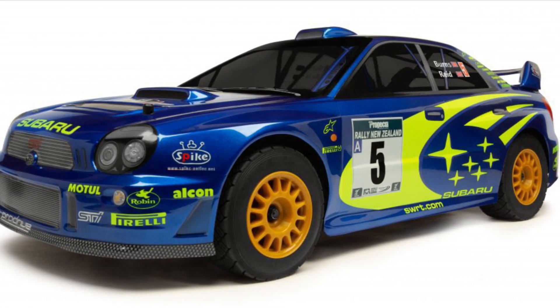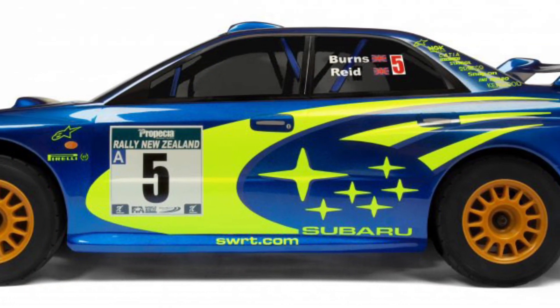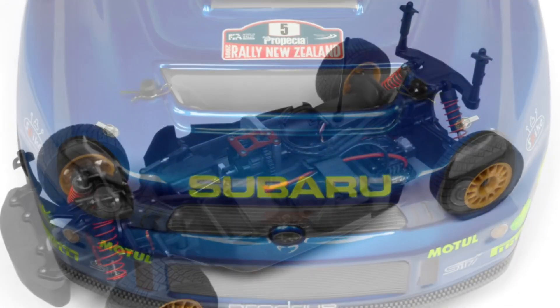Now we have a couple pictures here of the vehicle. Great looking car. Love the blue and green and gold — great color scheme, Subaru color scheme. Now it comes in the Flux, which is brushless.